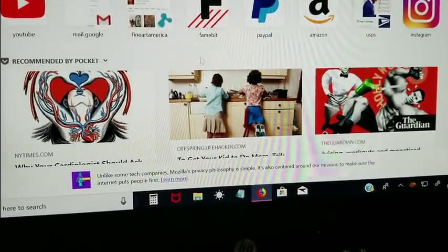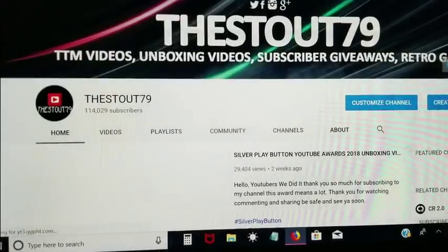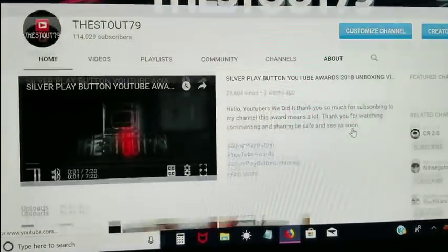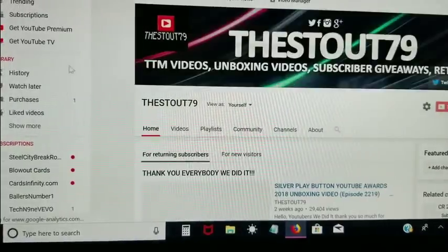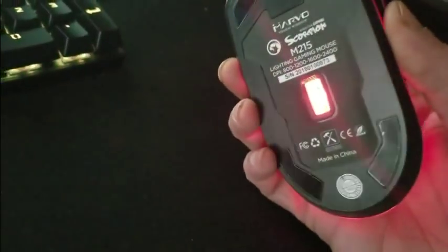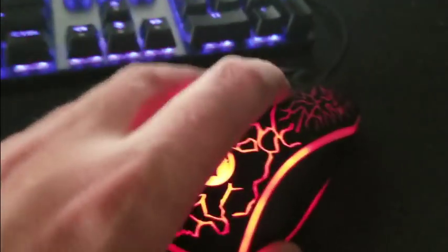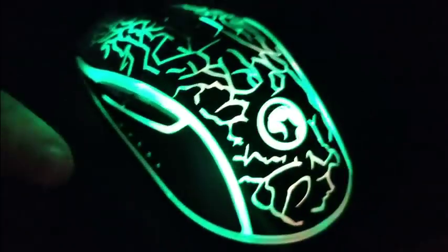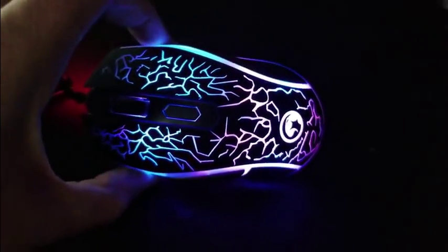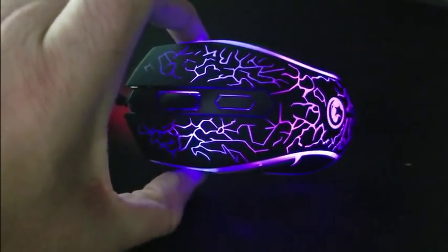Just click, click, click on YouTube — this is really nice. I'm not sure what else to show about it. There's a laser underneath and it says seven colors. And there are buttons on the side — look at that click! I really like that, that's really cool.